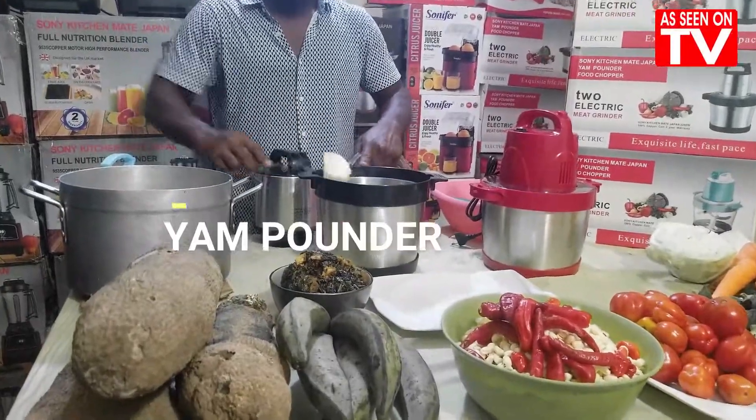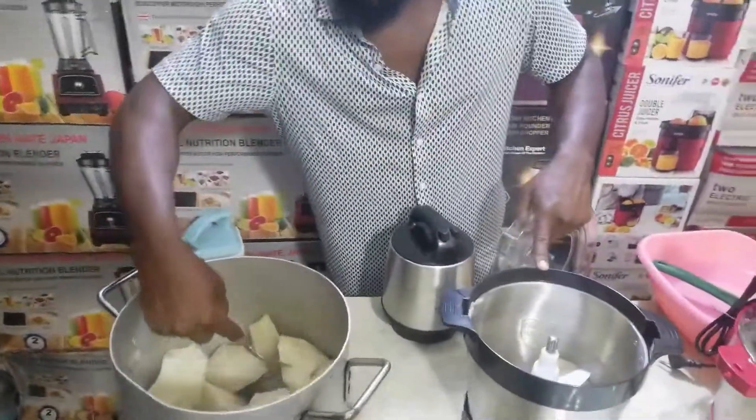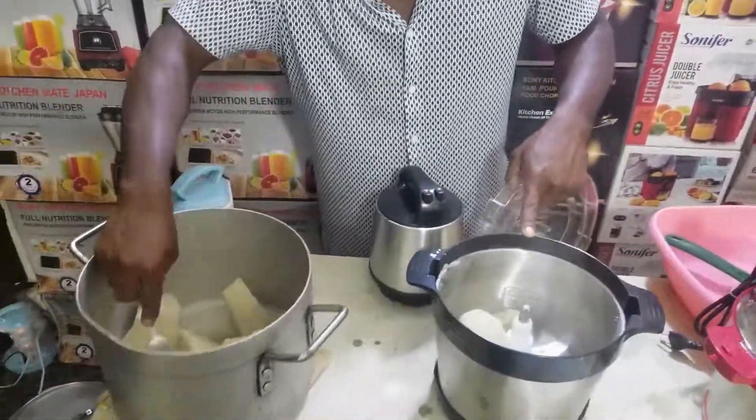Sonic Ichime Japan will have your yam pounder. With this machine, you pound anything yam, anything plantain, anything poundable — it can pound. Under two seconds, you can see for yourself your yam pounder now.